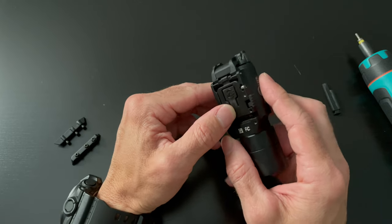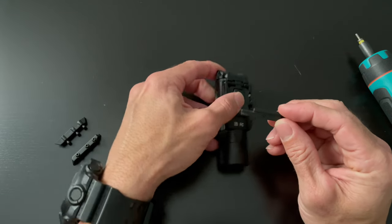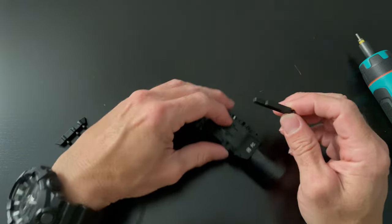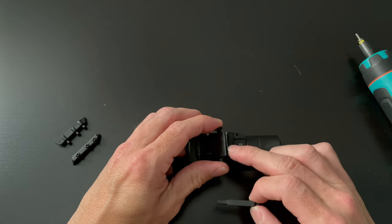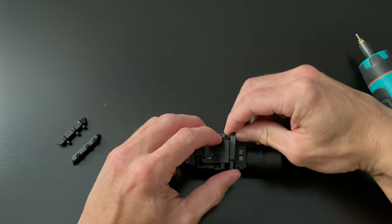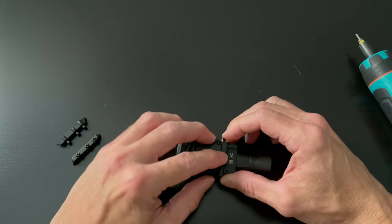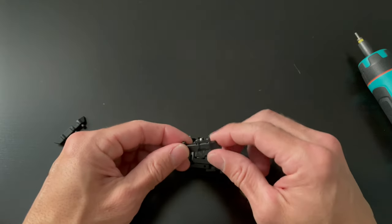Then we take this bar — on the opposite side of the P there's a little channel, and that is going to line up with this ridge right here. So we place that nice and flush just like that and close it up. Now everything is nice and flat.